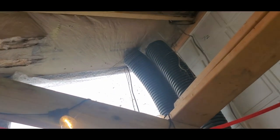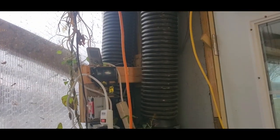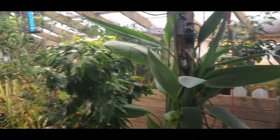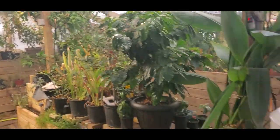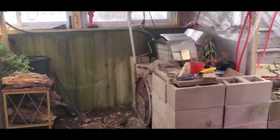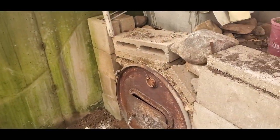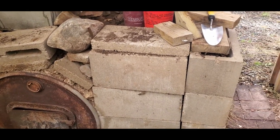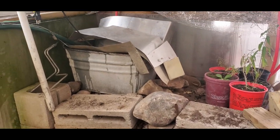The hot air gets sucked into that ground air heat transfer system — fans push it down and blow it out way over there. So the warm air gets circulated. In the meantime, all this dirt and these bricks are thermal mass. Those rocks are going to get super hot, and the water is going to get hot.